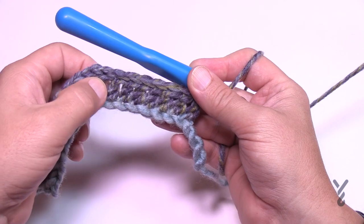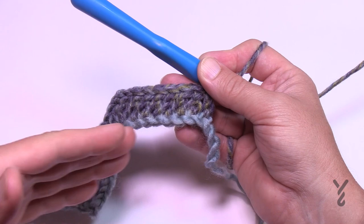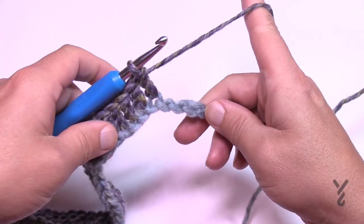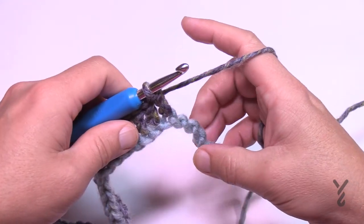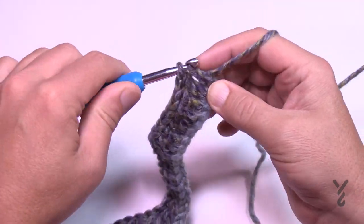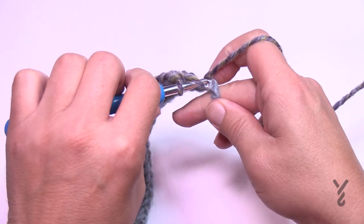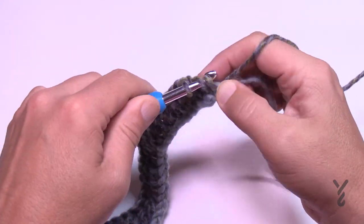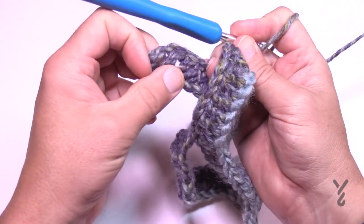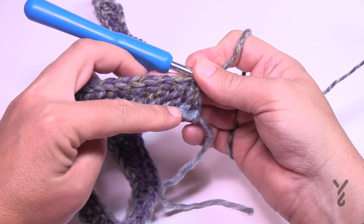Coming down the final section, you're going to have seven coming down and there should be three chains left over. The very last one: the next stitch is going to be one double crochet by itself, then skip one, and the last chain will be a double crochet. They're standing on their own — this is what that equals from when we did the beginning chain. It's basically missing the one chain in between.